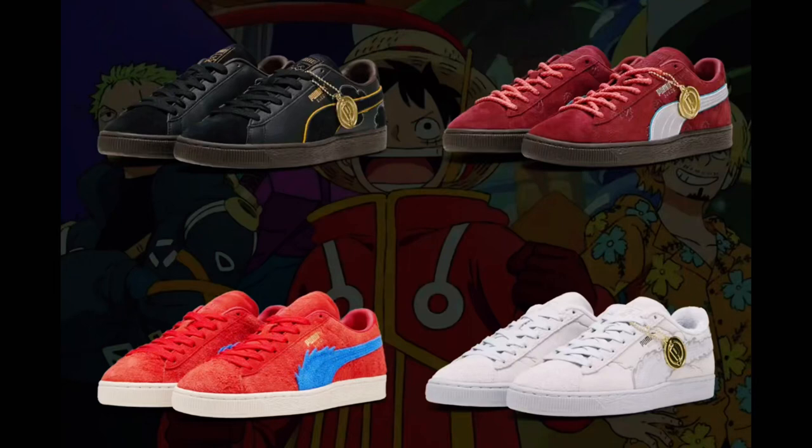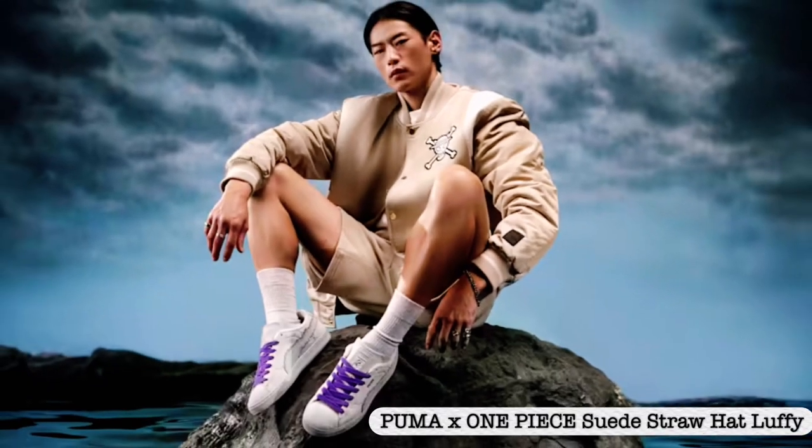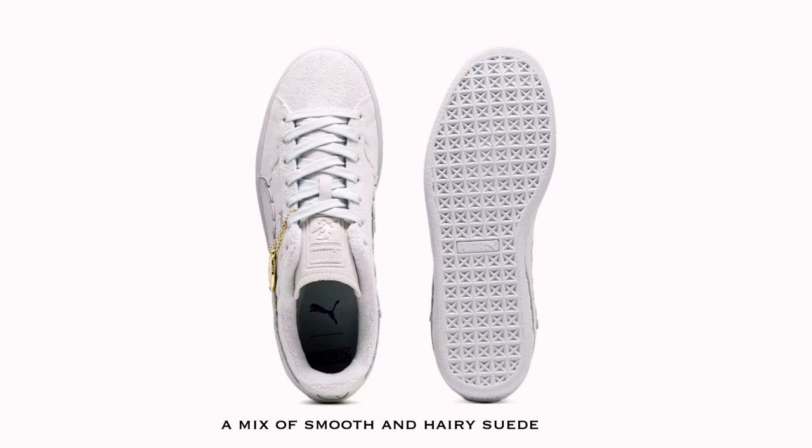Hi Sneaker Buddies, welcome to another sneakers review. The new Puma X1 collection was released 16 years ago. The 4 color drops are all sold out. But before you buy a pair of the Puma X1 suede collection, these are the things you need to know.